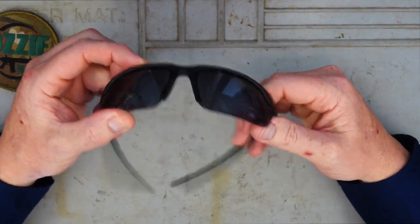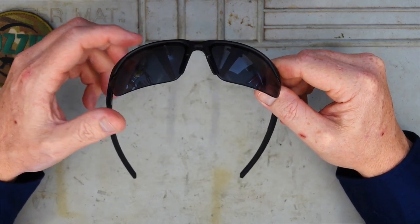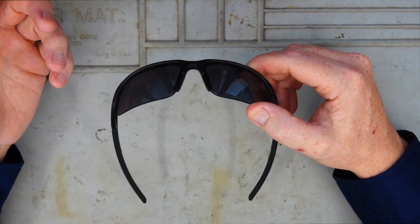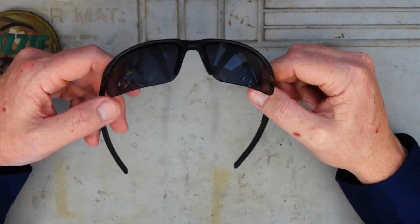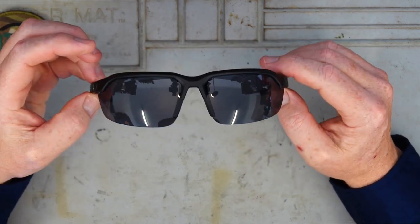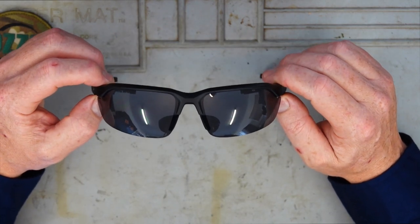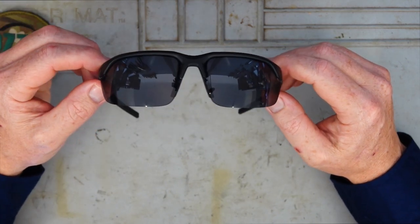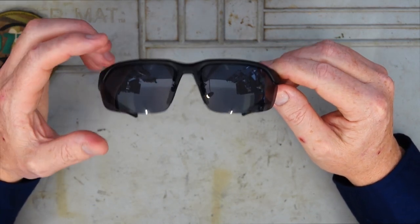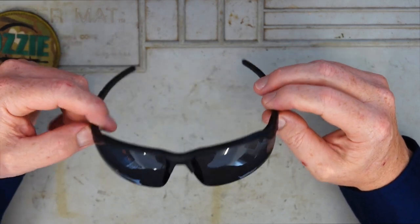They're made from a thermoplastic so they're quite flexible, durable and extremely lightweight. I tried to put these on the scales — just some non-electronic kitchen scales — and honestly it hardly moved, so I couldn't get an accurate reading. They are just ridiculously light. When I put them on the first time I really liked how light they were and also the width of them, which is great for guys with big heads. Width-wise you're looking at just over 144mm or 5.7 inches, and height is 44mm or 1.73 inches.